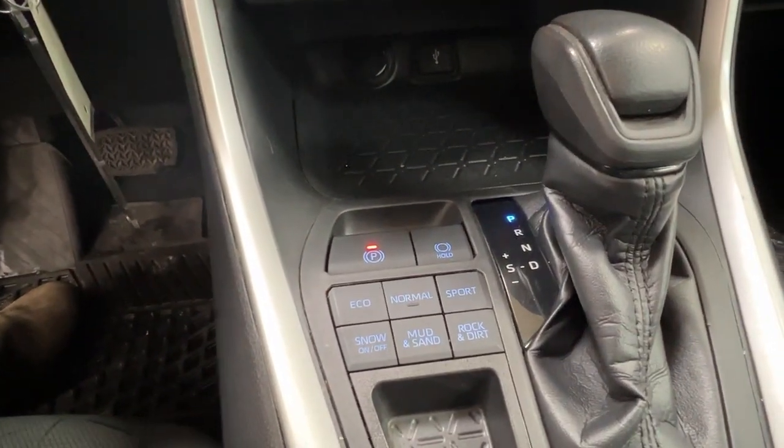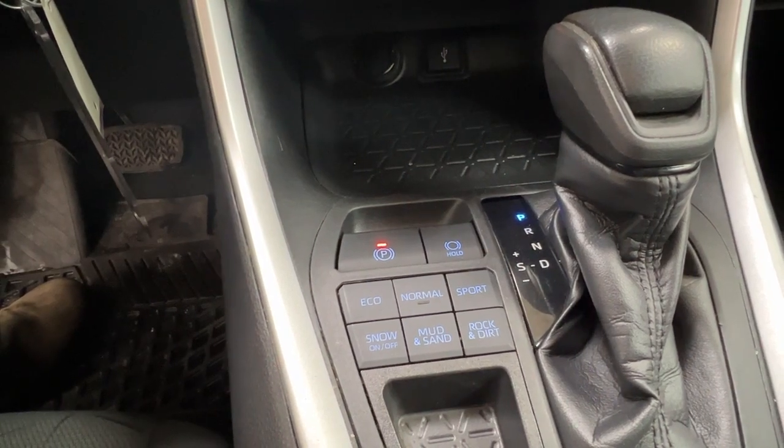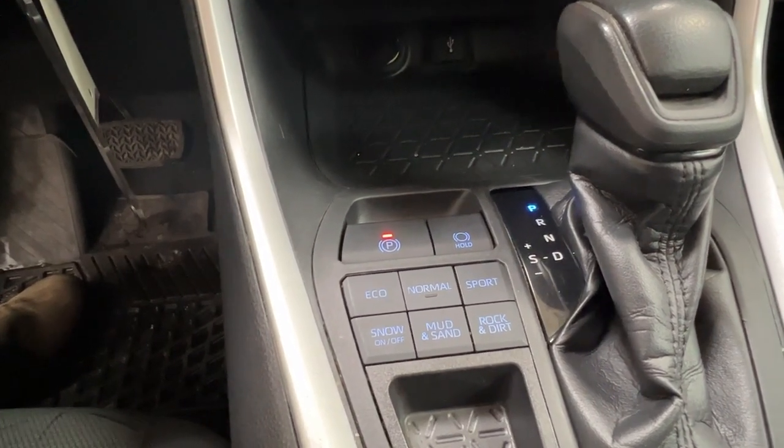Last but not least, looking next to our gear shift here, this is where we'll find all of our terrain controls.